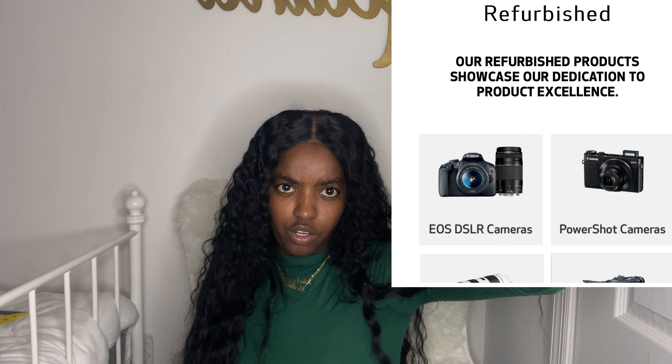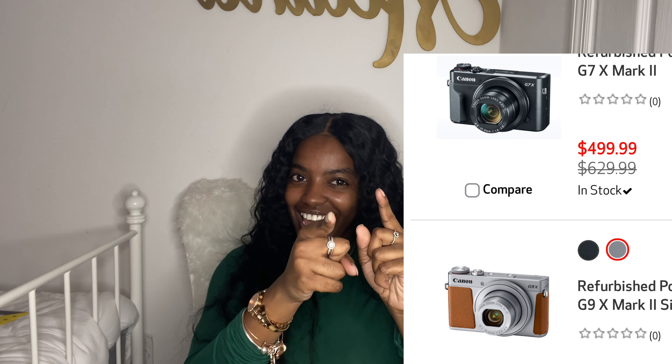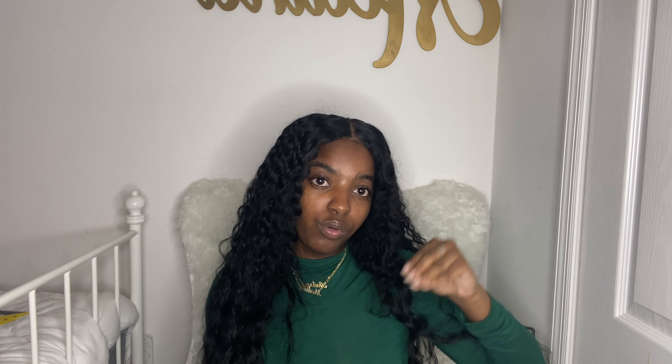Also, I bought some accessories from Amazon — quick little mini Amazon haul. They took forever with my package, I don't like that Amazon. So I got a screen protector for the camera, I got a case, and I got a GorillaPod tripod — that's what the girls use. I also already showed you the SD card. So yeah, that's that for the accessories.